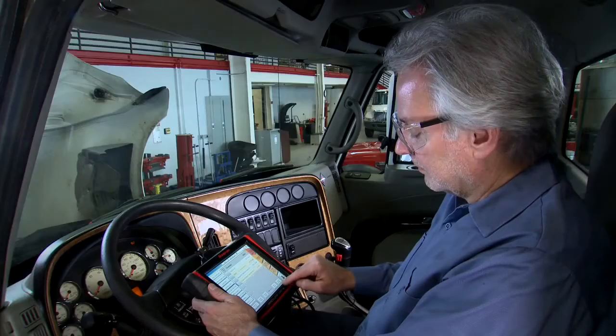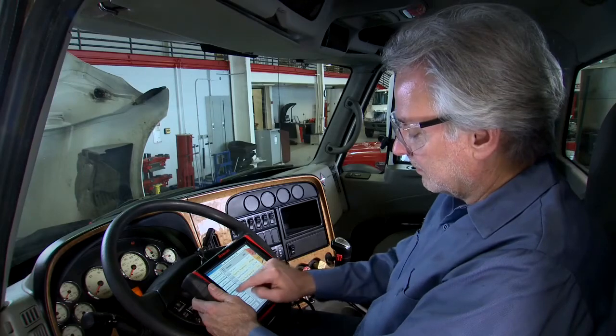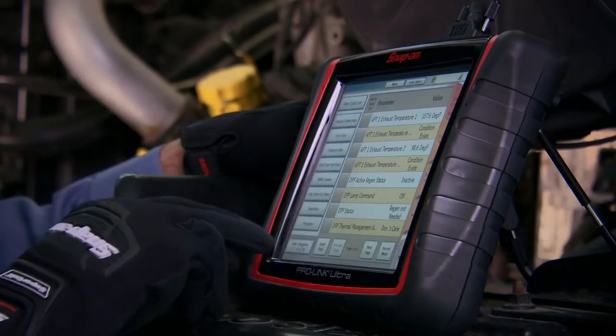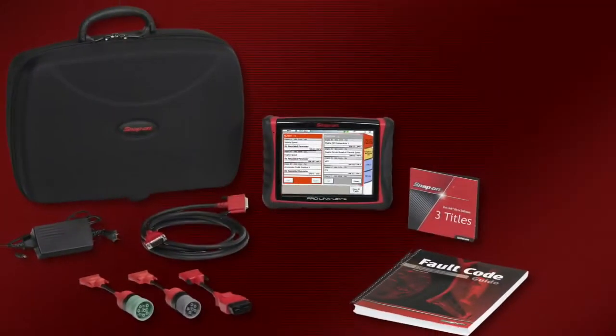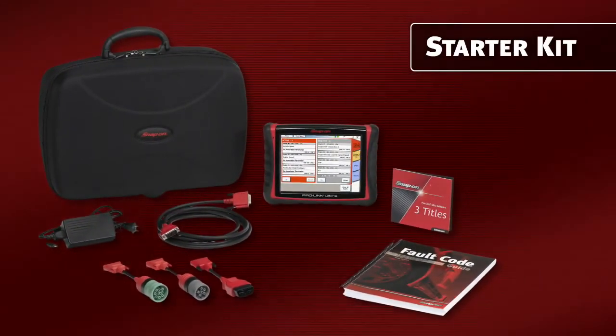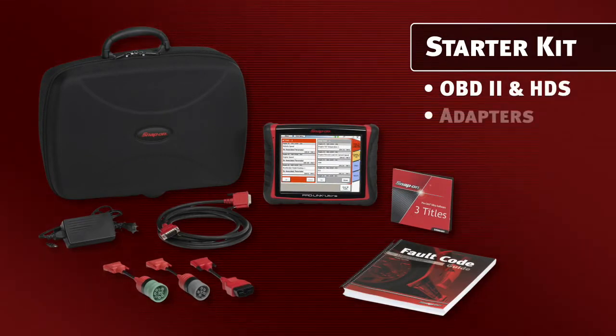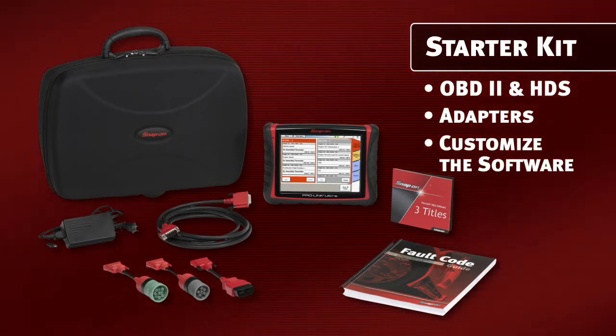Touchscreen navigation is the same regardless of what vehicle or system you're connected to — get there quickly, even while wearing gloves. The ProLink Ultra Starter Kit comes with OBD2 and HDS, plus the three most common adapters for heavy-duty and light truck applications. You customize the software coverage to the engines, systems, and vehicles you see most.